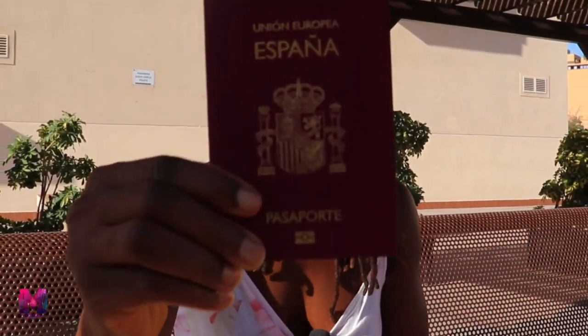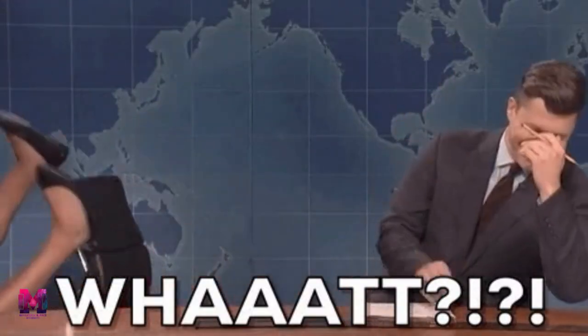The general rule for obtaining Spanish citizenship is by living in Spain for 10 years legally. However, for some people they can acquire the Spanish passport in between two to five years. But what if I told you there is one way to gain Spanish citizenship by living in Spain for just one year? Stay tuned.